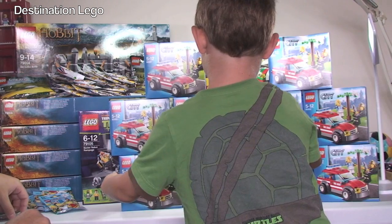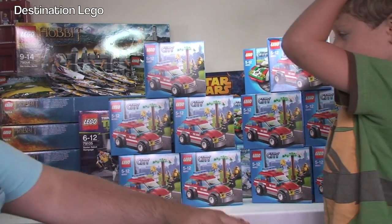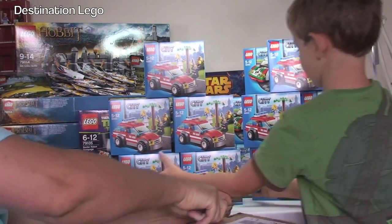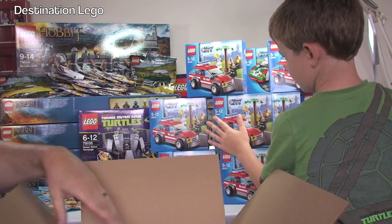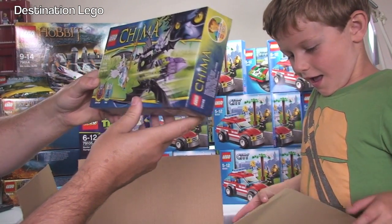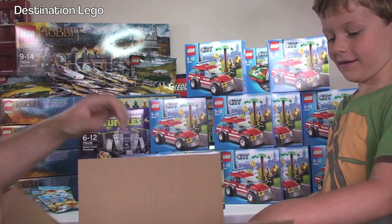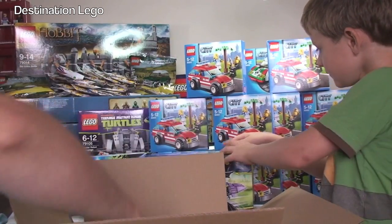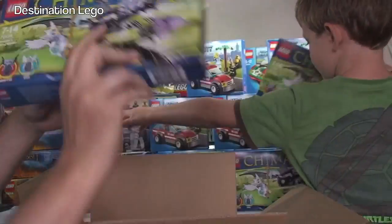Okay Ethan, get that final box up because people are going to be getting bored. Good job because we've run out of space on the table. We've got LEGO Chima — Bractor's Winged Striker — and we've got five of those in total.